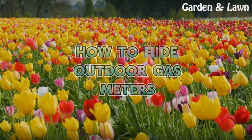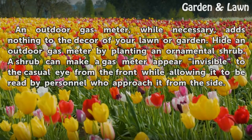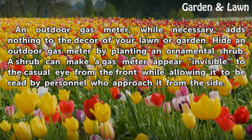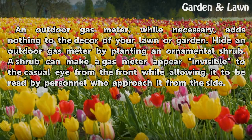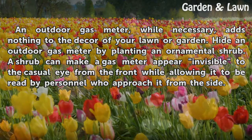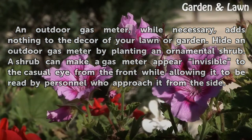How to Hide Outdoor Gas Meters. An outdoor gas meter, while necessary, adds nothing to the decor of your lawn or garden. Hide an outdoor gas meter by planting an ornamental shrub. A shrub can make a gas meter appear invisible to the casual eye from the front, while allowing it to be read by personnel who approach it from the side.